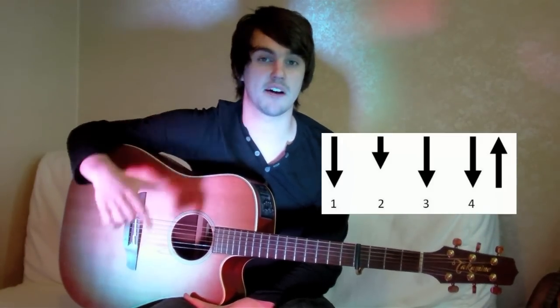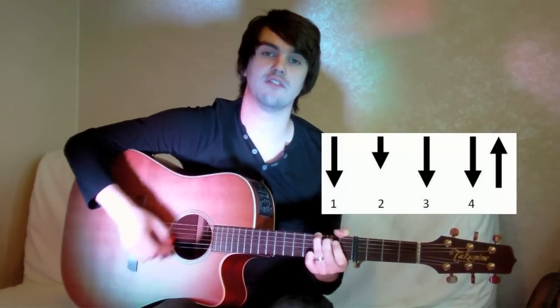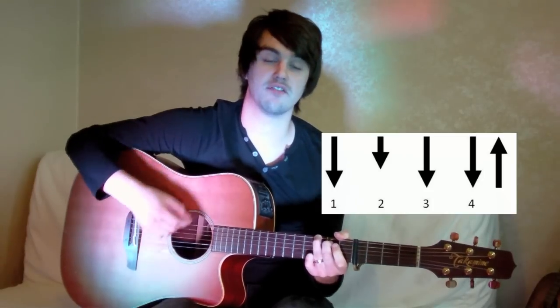The rhythm for this song is shown below. The down arrows represent down strokes on the beat, and the up arrows represent up strokes on the off beats. The larger the arrow, the more we accent that stroke. So the rhythm here is going 1, 2, 3, 4 and 1, 2, 3, 4 and 1, 2, 3, 4 and...